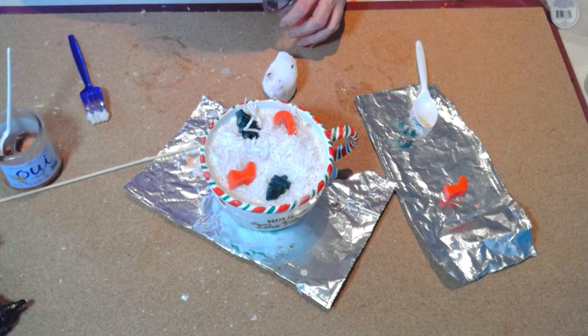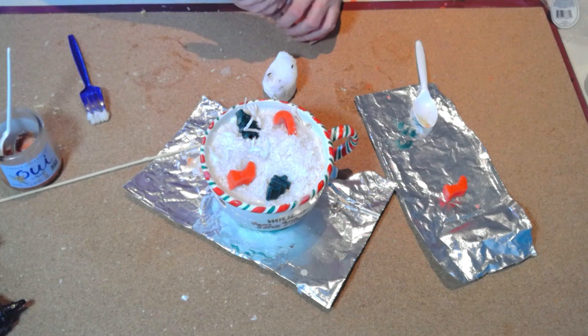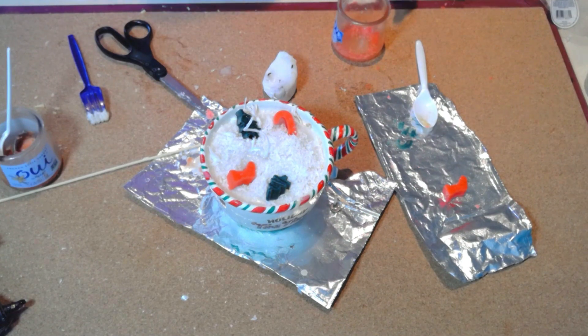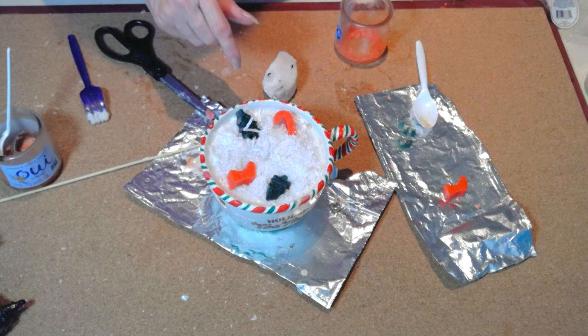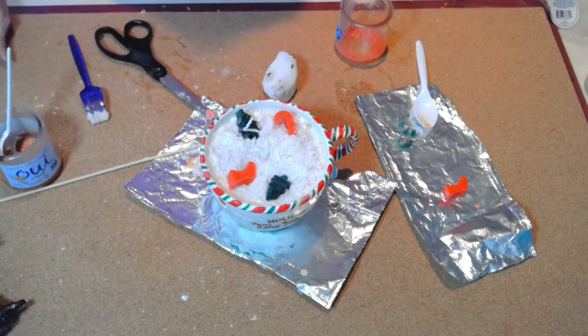I mixed vanilla chai and gingerbread scents, so it'll have a lovely dessert smell when burned. Check out Bargain Bethany — she has another tutorial that inspired me to make this one.